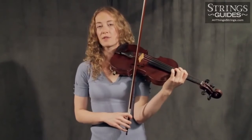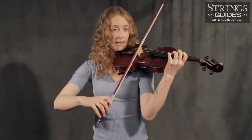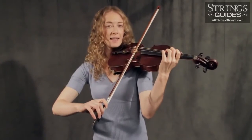Bring the bow to a complete stop on the string, and similarly prepare for your up bow. Again, lean in, and then release as you close your elbow. Focus on listening for a distinctive crack at the beginning of each bow.